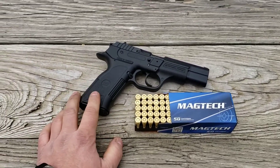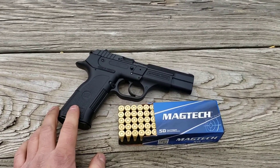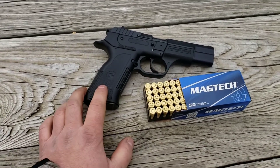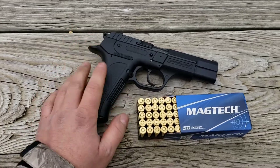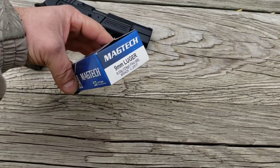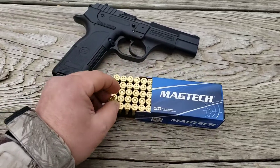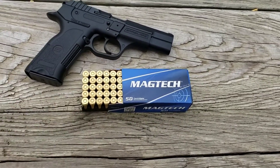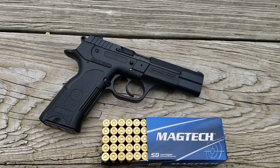A while back, close to a year ago, I did a first shot with this. Took it out in the woods in the winter, shot it — no problems whatsoever. It's probably had a couple hundred rounds through it since, been broken down, cleaned, and lubed. Today we're gonna be shooting Magtech 124 grain full metal jacket. I just got these for $6.99 a box at our local gun store.